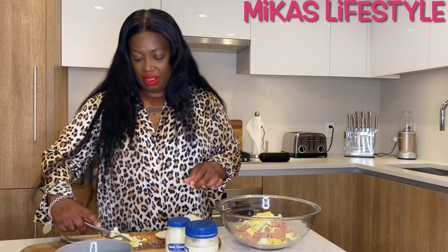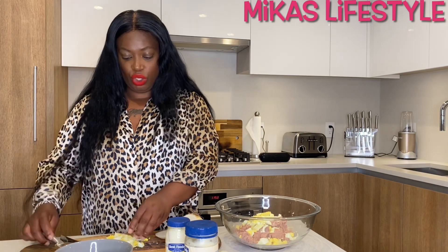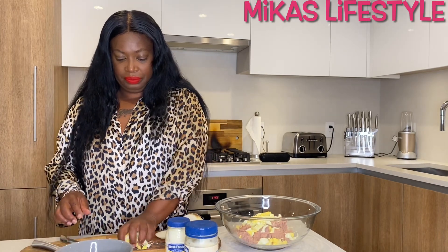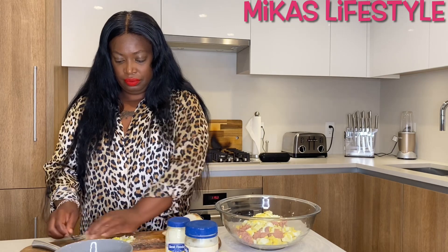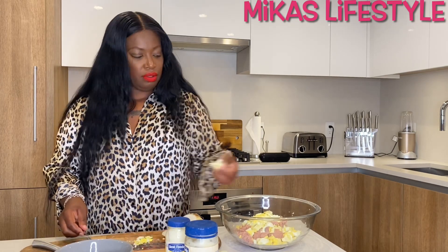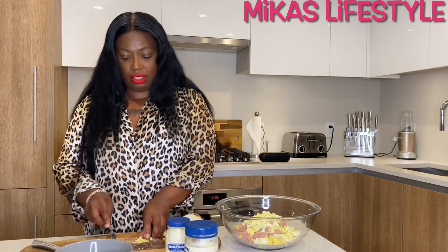You can chop it up however you want, but I don't like real big chunks. Just however you want to do it. Like I said, you don't have to add eggs — I don't know how other people make tuna, but this is how I make it and I like it like this.